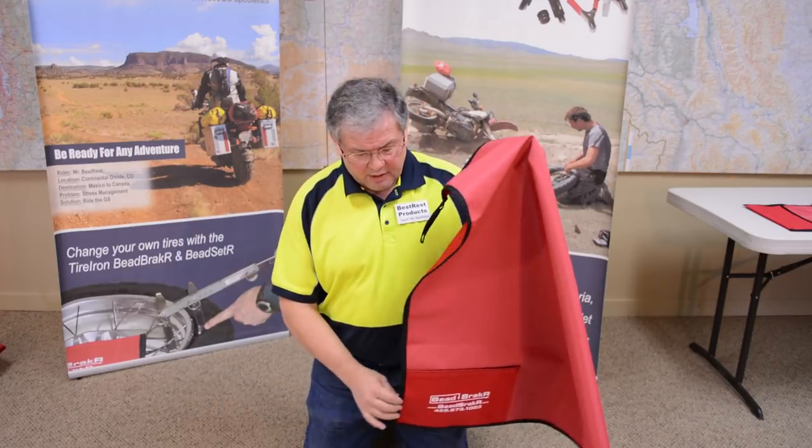The mat keeps my tools organized with the velcro pouch, and it keeps things from getting lost. But for the photographer, we put it on a white background because it would be easier for you to see what we're doing.